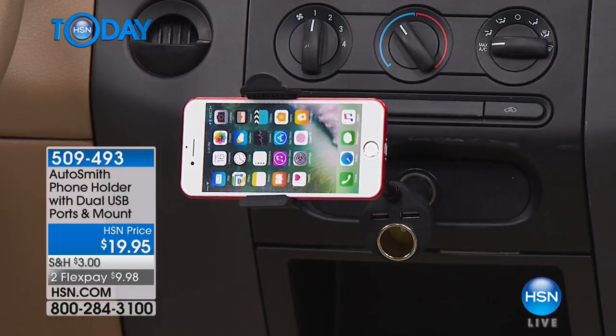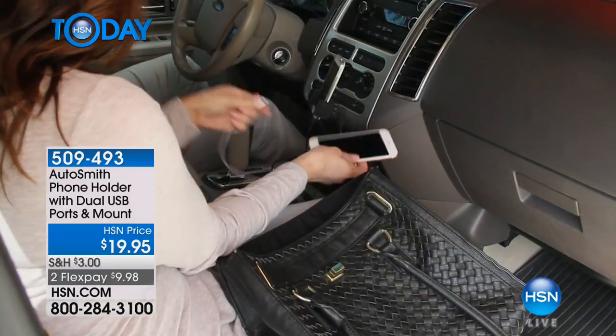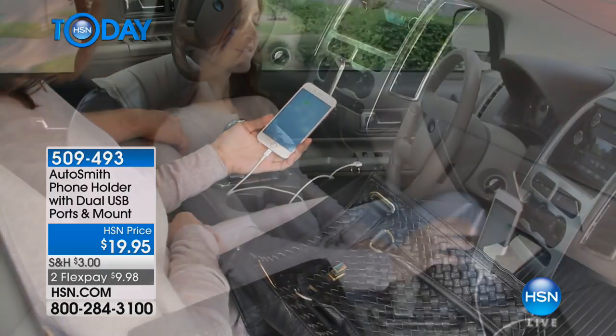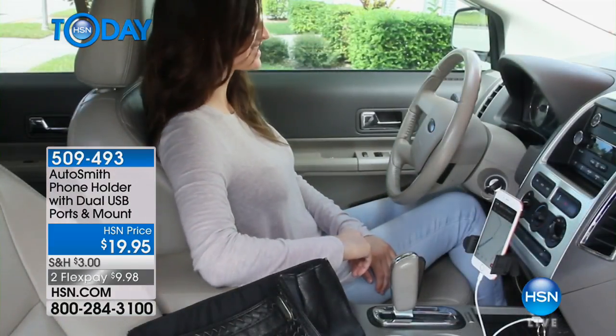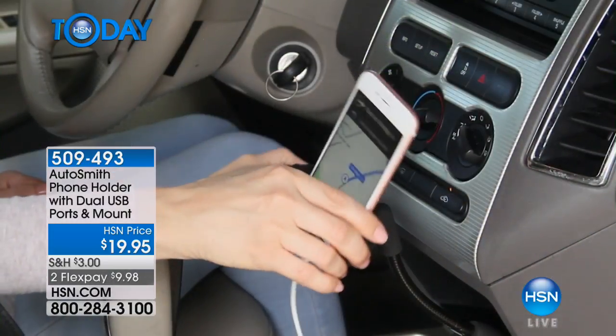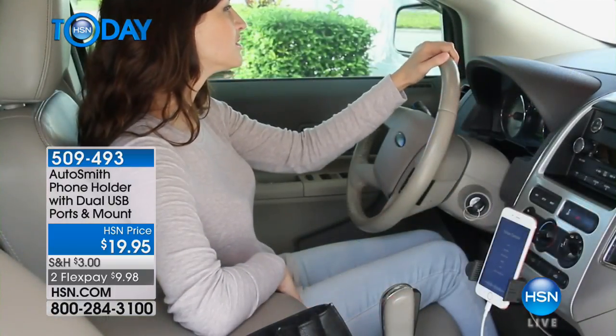Don't forget — even if they have Bluetooth, they need this, because you are looking at your phone. I know you're saying you're not looking at your phone; I tell myself every day to stop, but we're looking at it. This holds it perfectly. So instead of just throwing it on the seat next to you, you have it right where you want it, facing you. I've got the nav system on, and we try to make it the briefest of looks so our eyes are focused on the road.